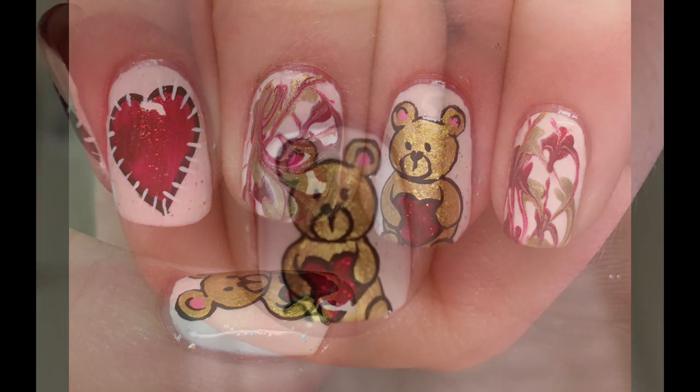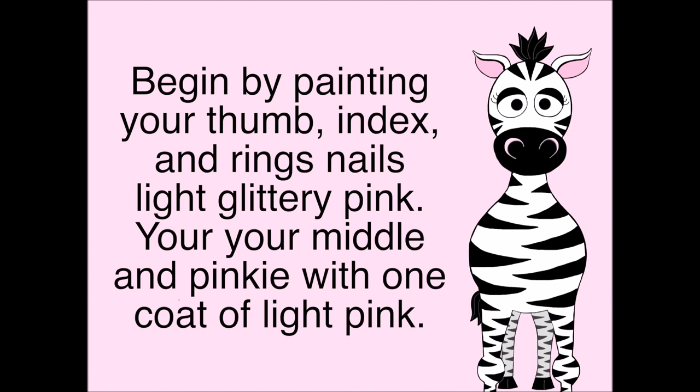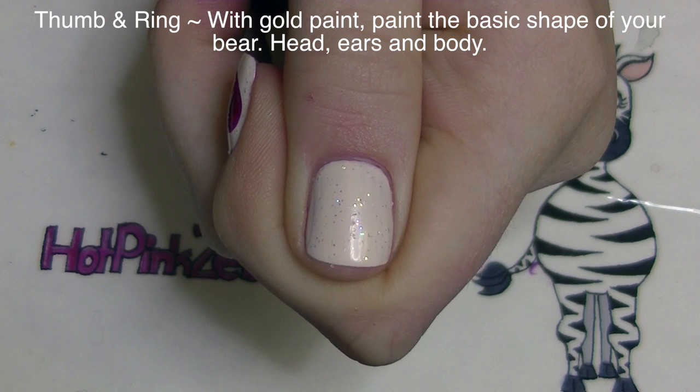Begin by painting your thumbnail, your pointer nail, and your ring nail with a very pale pink polish, and then a layer of just white glitter. You can put one coat of the light pink on your middle and pinky nails.